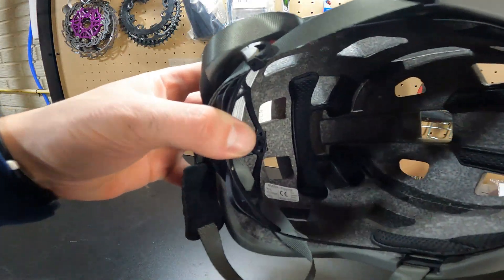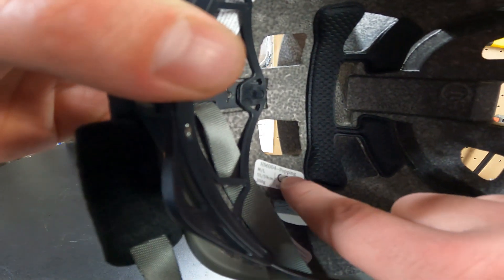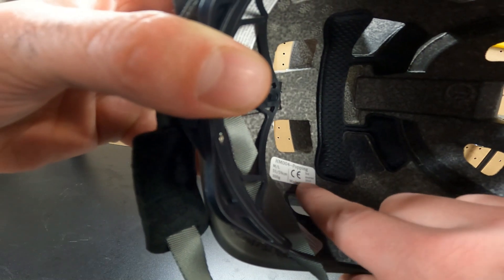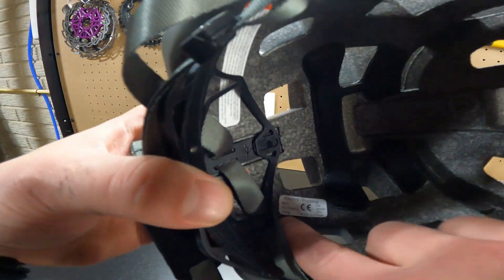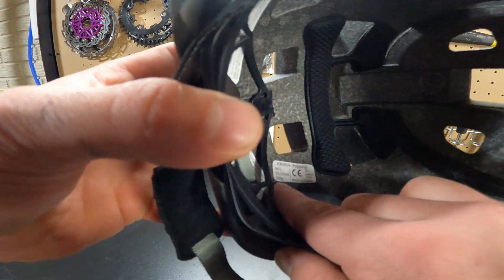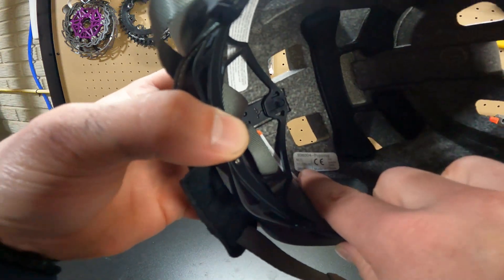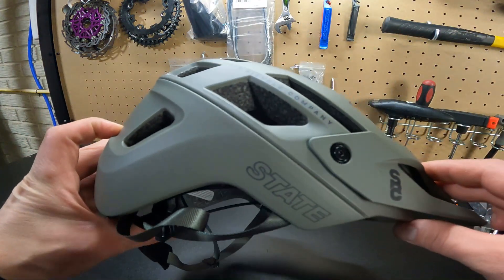One thing that caught my eye — I thought a label inside said 'pooping,' but it actually says 'popping.' It also shows third quarter 2022, made in China. The weight is listed at 300 grams, which is pretty light. When I saw the sticker with the weight, I looked at all of my helmets and realized they all have weight stickers, and this helmet is actually pretty light compared to most of them.